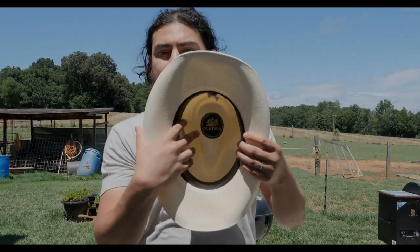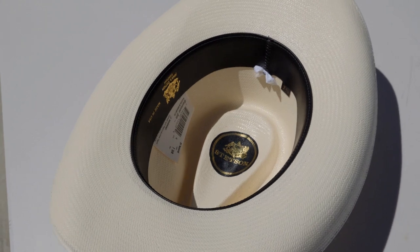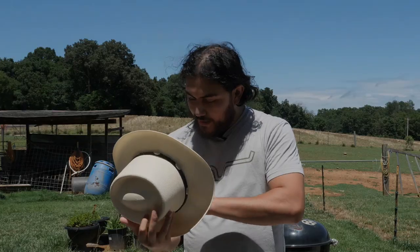Looking at the inside, it also has a patch on the belly of the crown so that moisture doesn't get on the straw hat, which is pretty cool.